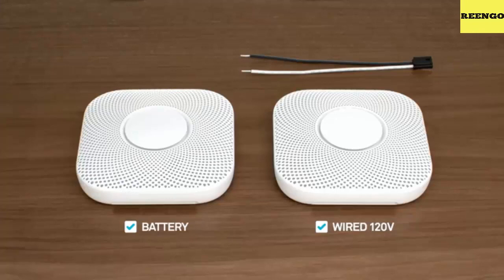If you have more than one Nest Protect, they should all speak up so you know they're connected to each other. Make sure each one sounds the alarm and lights up. To learn more about Nest Protect installation and setup, go to our support website.